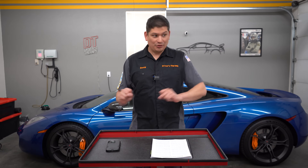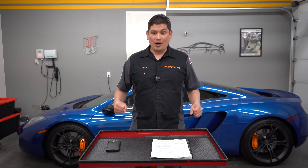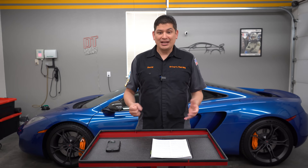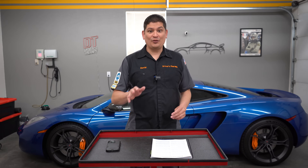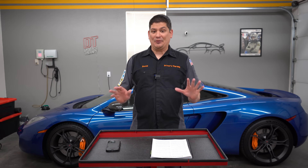First off, if you have worked on AC systems, you're light years ahead of everyone. Now I've owned about 60 cars and I'm a master tech, but I haven't worked on a lot of AC systems — they usually don't fail. But if you've been doing it for a long time, you're going to be really, really good.